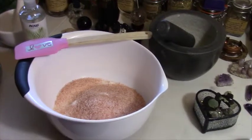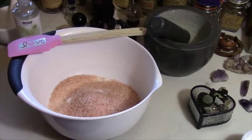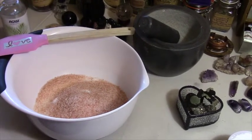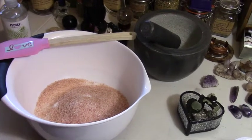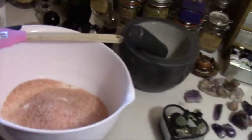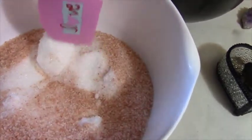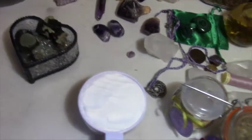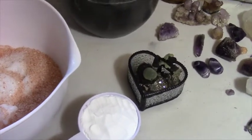Good morning everybody, today I am working on making some bath salts. The recipe I'm going to use calls for four cups of Epsom salts, one cup of sea salt, one to two teaspoons of glycerin, 30 to 40 drops of essential oil, one cup of baking soda, and some herbs. I'm not using sea salt — I'm using pink Himalayan salt. I already have my four cups of Epsom salts in here, and I need to break this up along with a cup of the pink Himalayan salt. Once I get this broken up I'm going to add my one cup of baking soda and then the other ingredients.